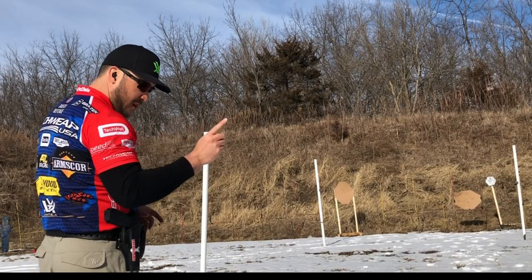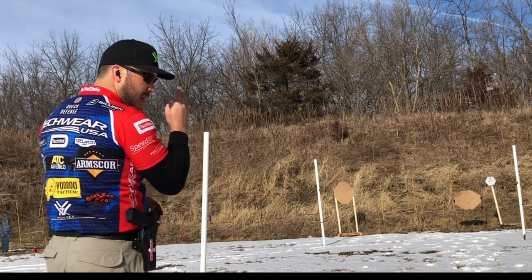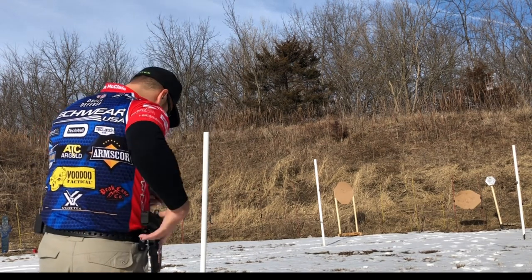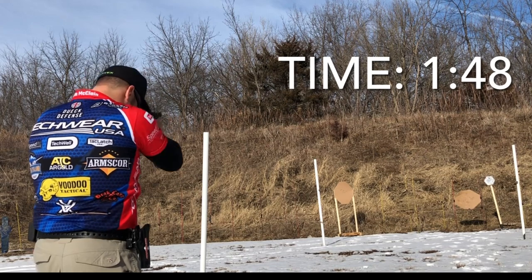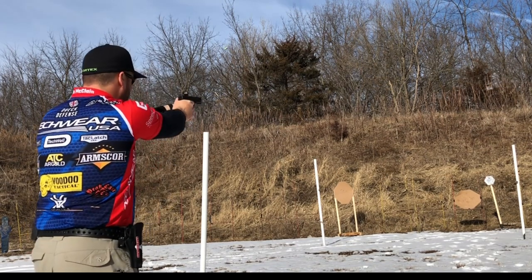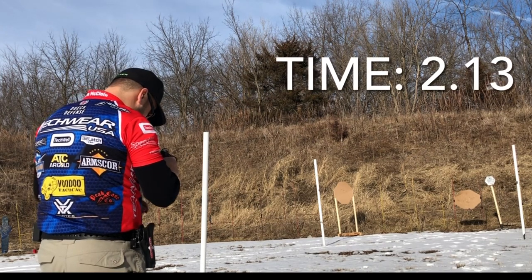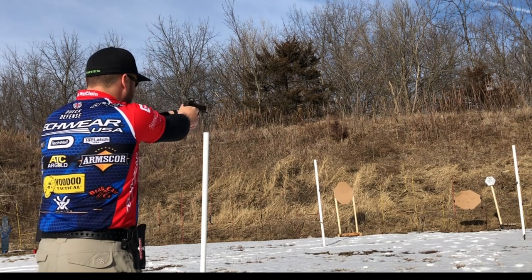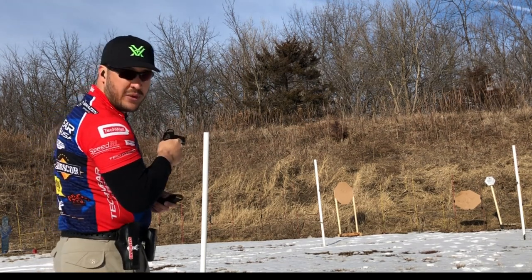Paper, steel, paper — correct. Paper, steel, paper — makeup shot. Paper, miss, herky-jerky, back to the steel, paper. The times recorded were 1-5-4, 1-5-8, 1-5-2, 2-0-2, 1-9-7, 1-4-8, 2-1-3, and 2-3-1.